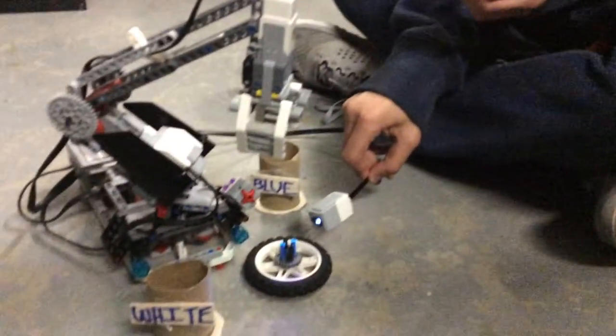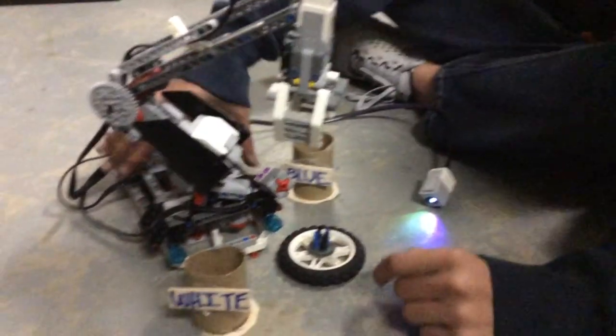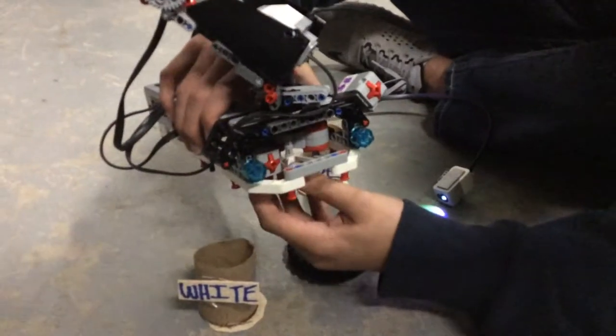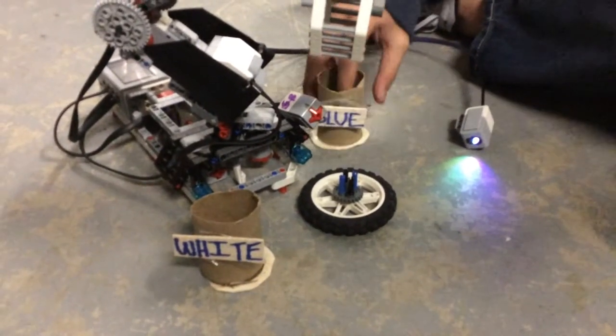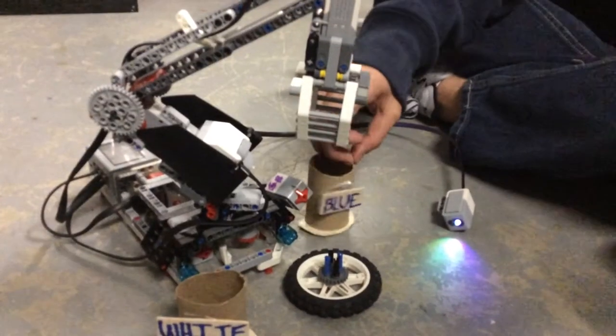So what we basically did was we programmed it. When it sees white, it's going to go to the right until it hits this touch sensor right here. And if it sees blue, it's just going to go here until we timed it for the right position.